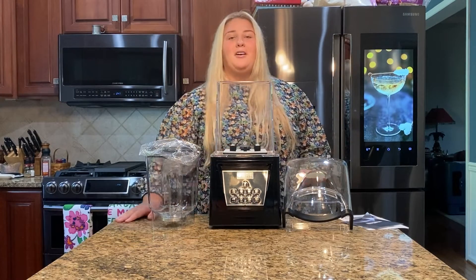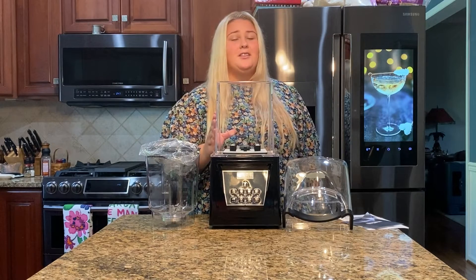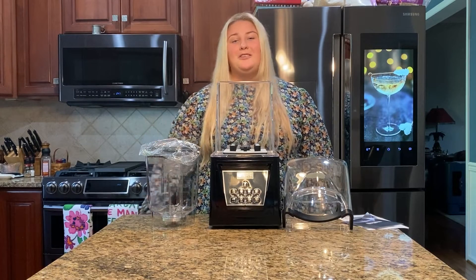My favorite part of this blender, other than the sound guard, has to be how easy it is to clean — it's actually dishwasher safe. So after you make a smoothie, don't you want to enjoy it? Forget about hand washing, just throw it in the dishwasher and you can go enjoy yourself.